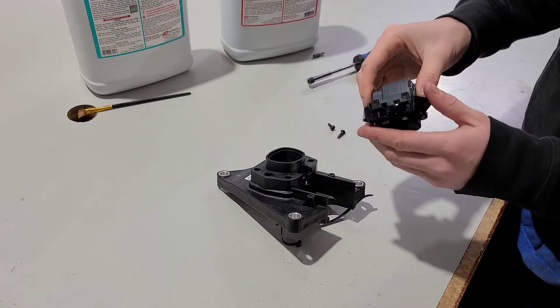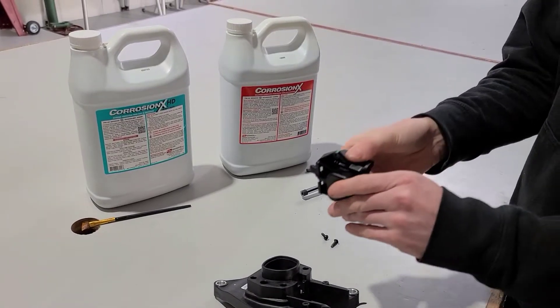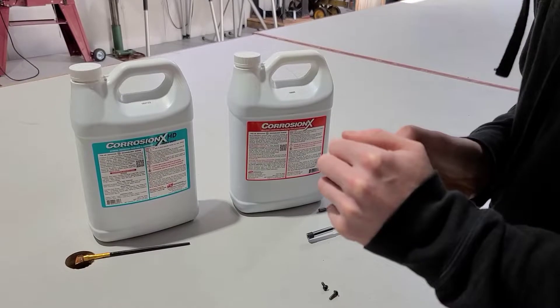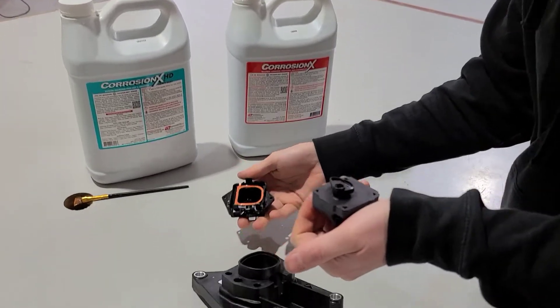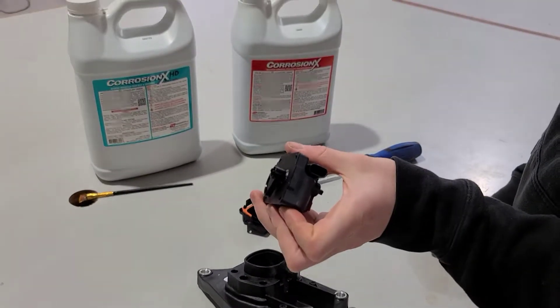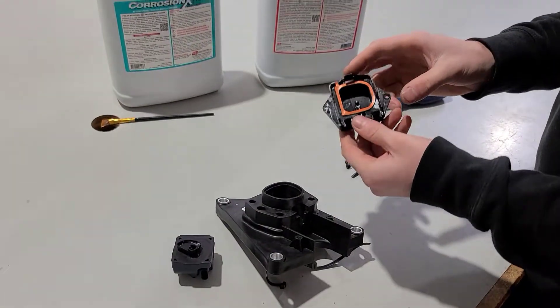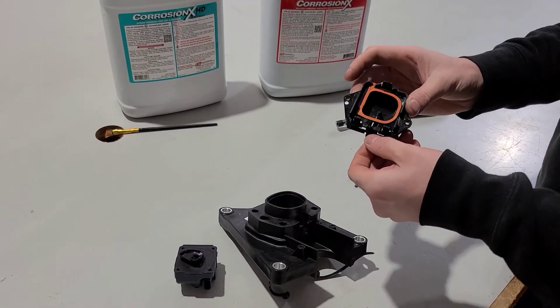Here's the latch actuator right here. I'm going to pop the lower section off. Here's the latch right here, and this is where the pin hooks up.